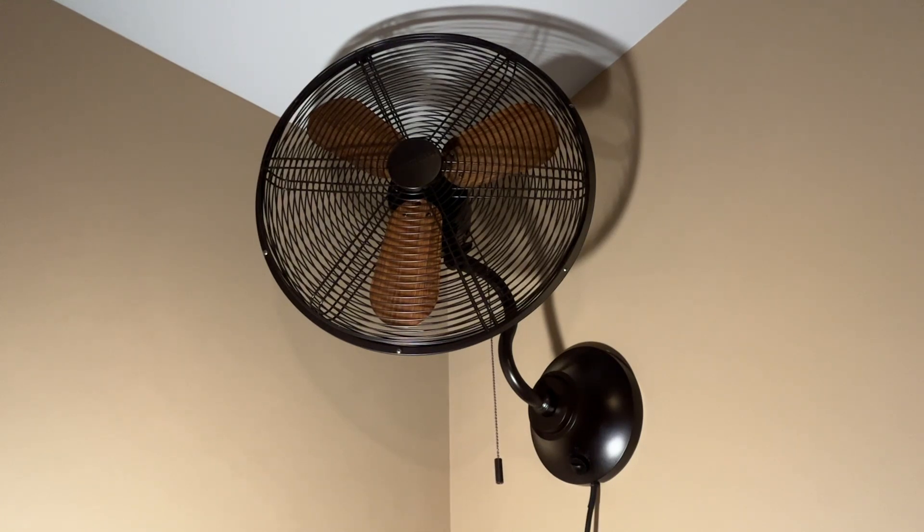With this fan, all you need is a stud to mount it on. You just drill the mounting plate into the studs and then attach the fan to the mounting bracket and you're all set. Let me demonstrate this fan for you — we're going to start it off on low.